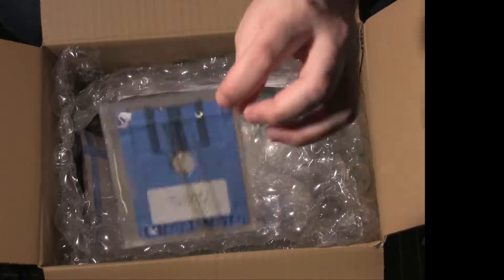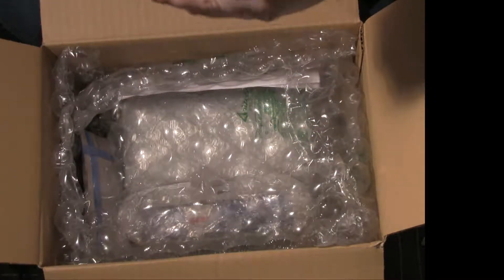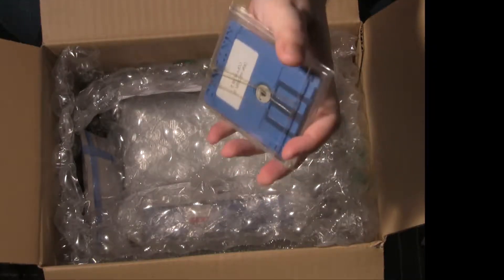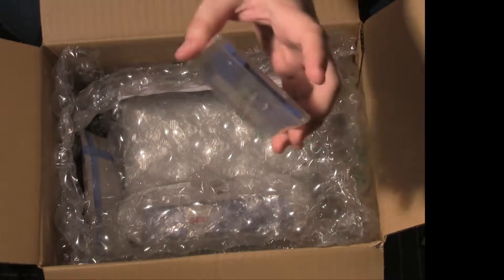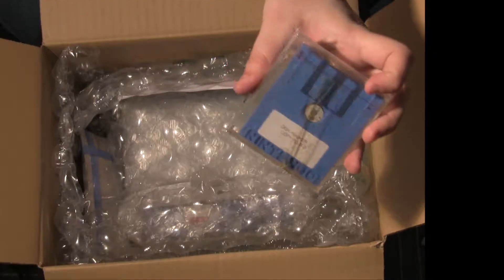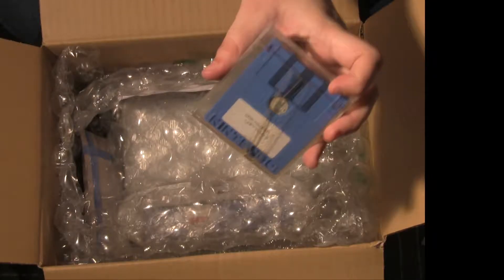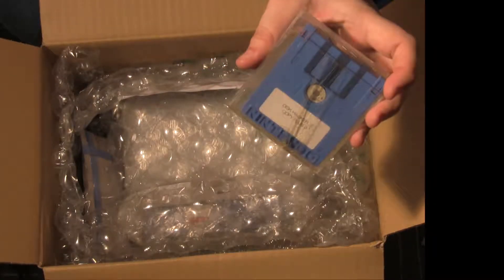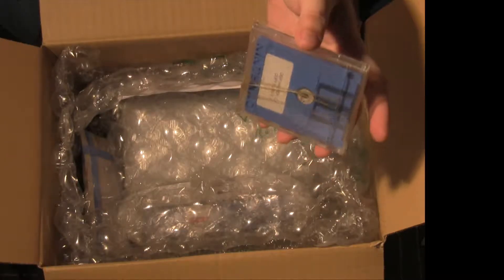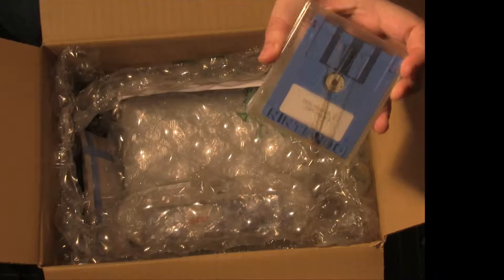That's a program called Disk Hacker. There are two versions of this disk. One lets you effectively copy FDS disks. The main reason I want to do that is because I have a couple of games marked as certain games like Zelda, but they've been overwritten. I'm hoping I can put those games back on the disk. There's one version that requires extra hardware and one that doesn't, and I don't know which one this is — I guess we'll find out.